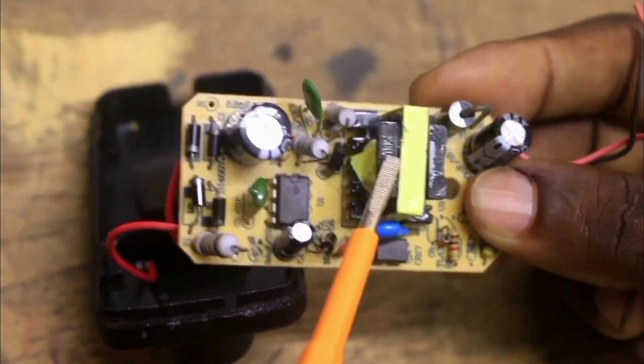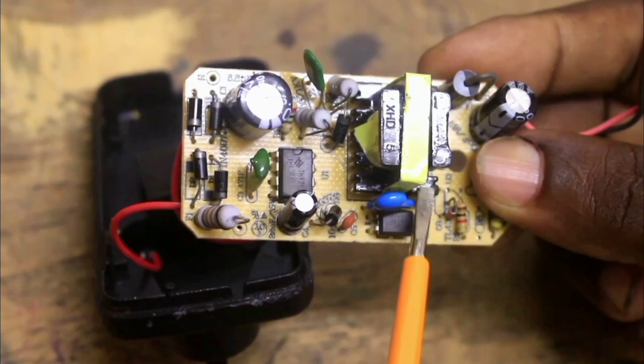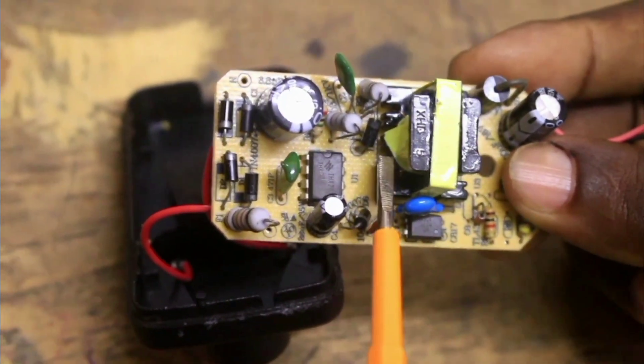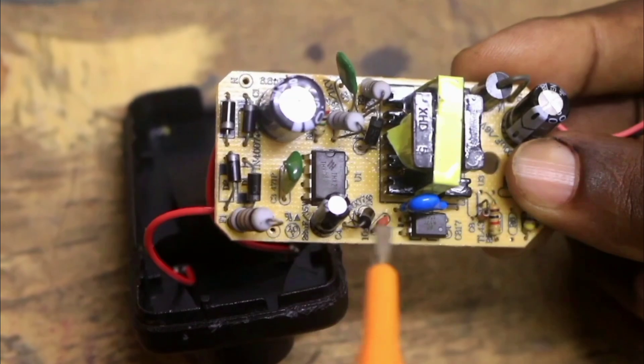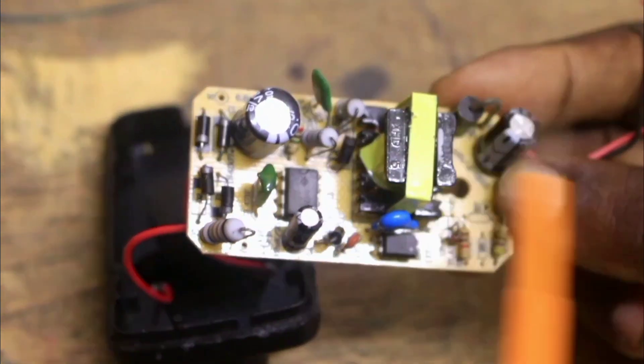The current suppression diode suppresses back EMF. This transformer consists of a primary and a secondary. The primary has 157 turns while the secondary has 14 turns, so it is a step-down transformer. It steps down the square wave supplied by the switching MOSFET, which is fed to the low-voltage side.